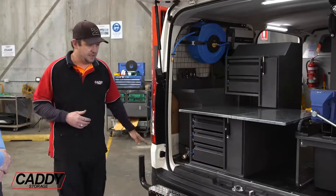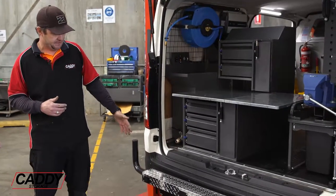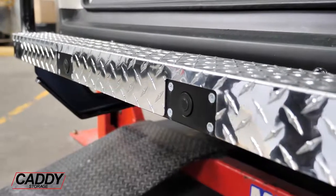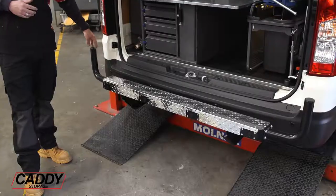Moving down to the back, on the step we've relocated the sensors and given them a little step for easy access into the vehicle and a bit of protection to the rear bumpers.